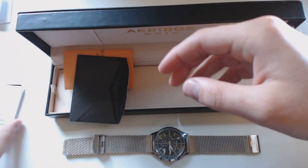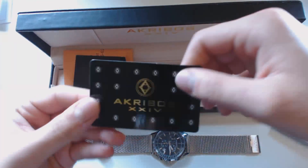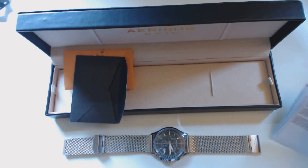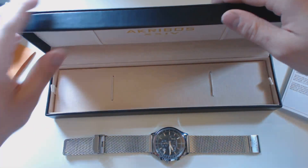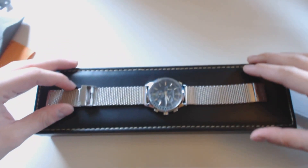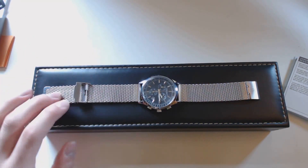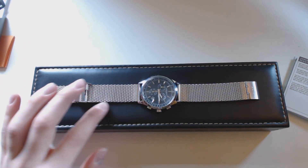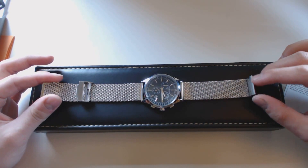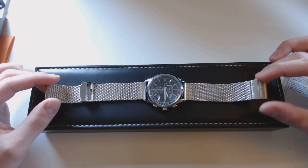There are instructions I'll touch on, plus information about their two-year warranty. This watch caught my eye about a year ago — I really liked the Milanese loop on the Apple Watch, thought it looked really nice. When I saw this in a cheaper watch, it was like half the price of the Milanese band alone.